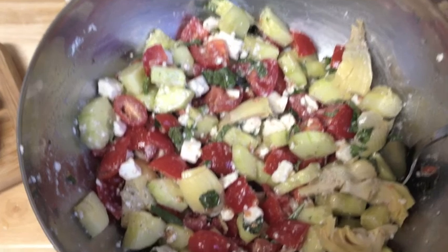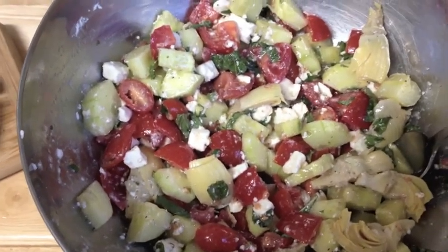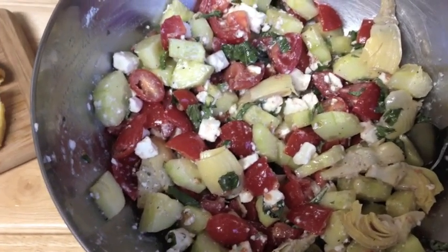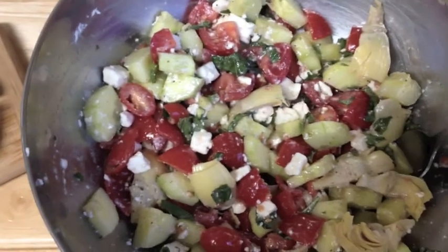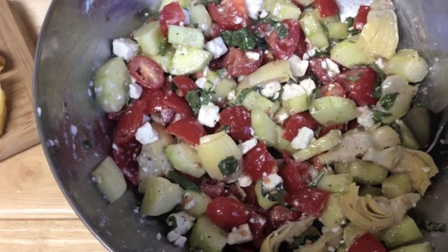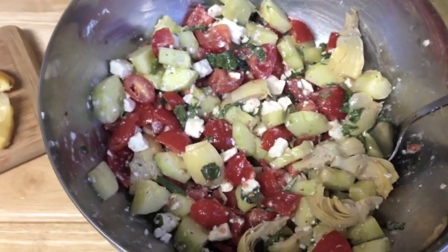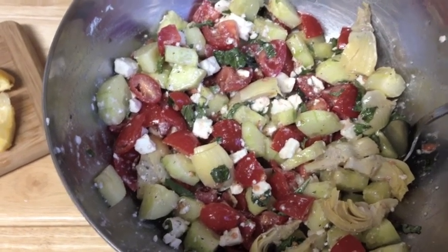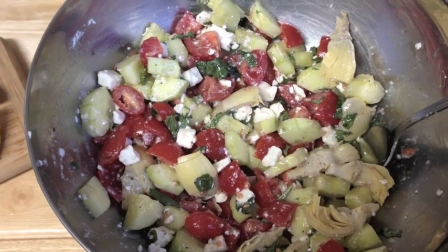I'm going to mix the salad — the salmon's almost done and we're almost ready to plate. We've given it a really good stir, so some of the feta is starting to break up with the lemon juice and that little bit of oil, almost creating a creamy dressing. It's delicious. You don't want it to be too wet because the cucumber and tomatoes are naturally really wet themselves, so you don't need loads of dressing or liquid. That's gorgeous — let's pull the salmon out, have a look, and then we'll plate up.